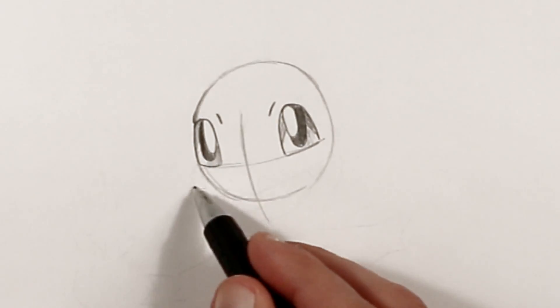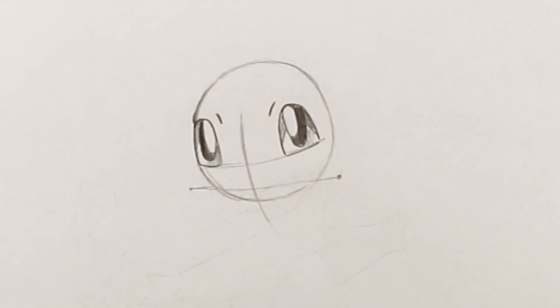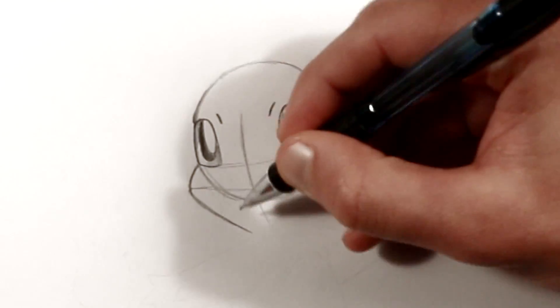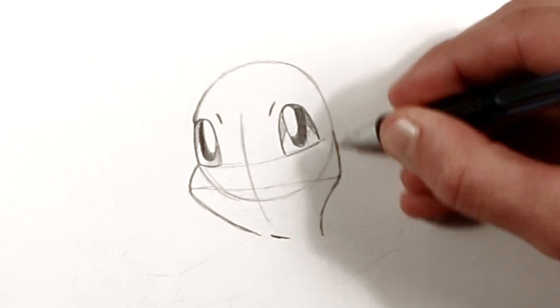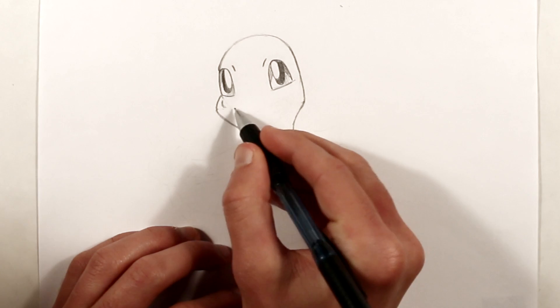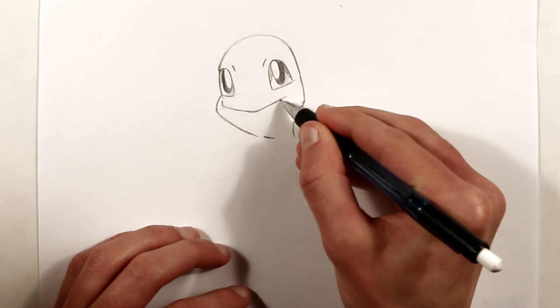Then go over the lines with more pressure to make it darker. Now these are the guidelines for where his cheeks will stick out. The bottom of his face is a bit wider than the top of his head. So we'll start adding in some darker lines. Now his mouth stretches across his face, from one eye to the other. He has a very wide mouth.